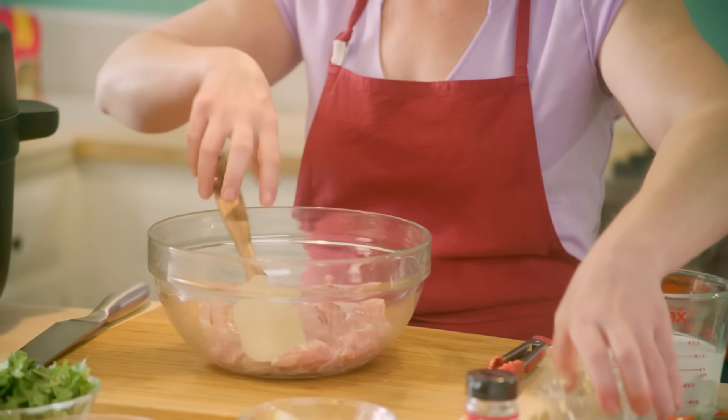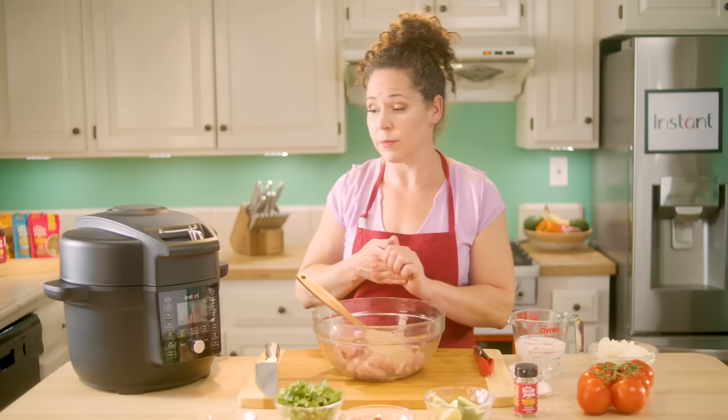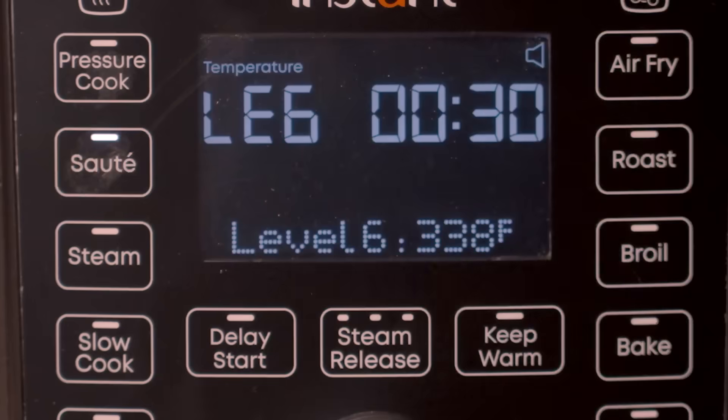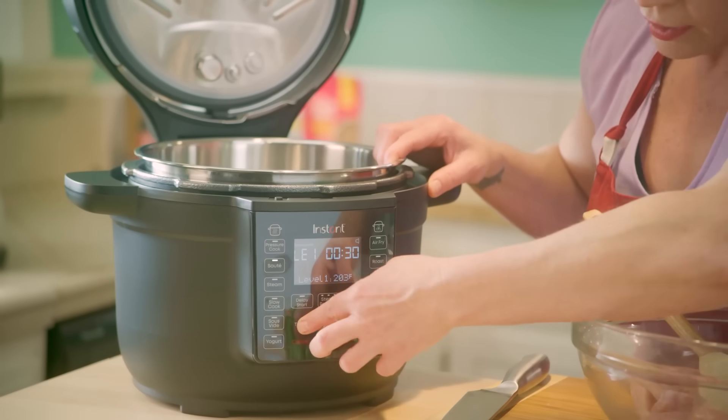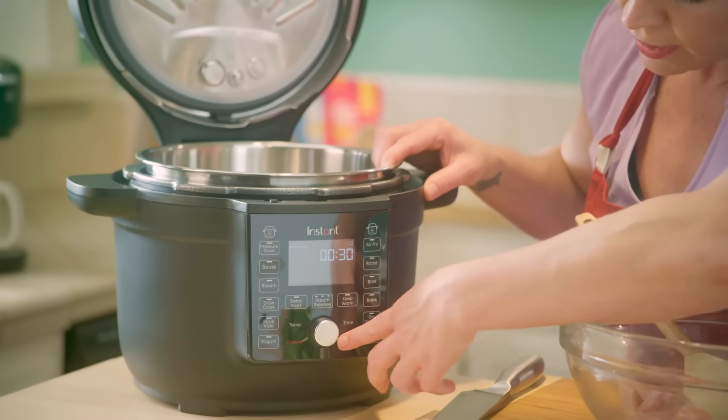First we're going to go ahead and put a little salt on our chicken thighs, stir that in and let it sort of dry brine while we get our Instant Pot heated for sauté. I'm just going to open up the lid and choose our sauté setting. We're going to choose the highest temperature — it goes up to six, we want to put it right on six. Hit start.